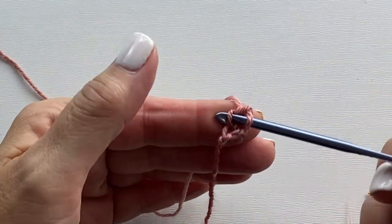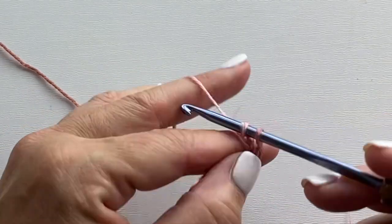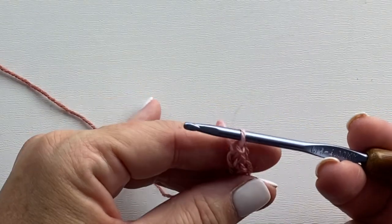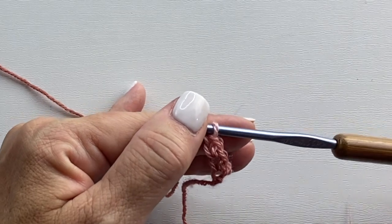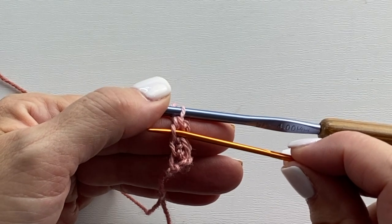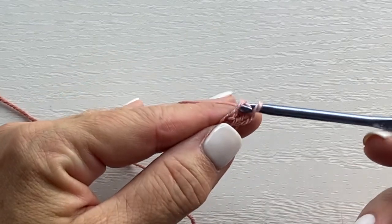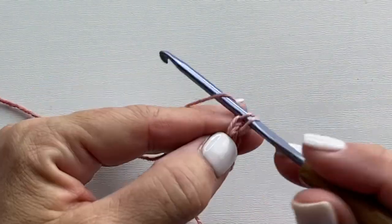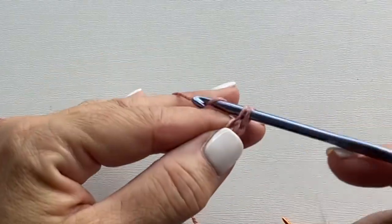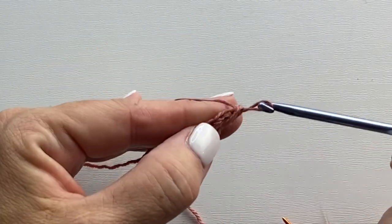Insert your hook into that vertical bar. Yarn over, pull up a loop. Yarn over, pull through one loop on your hook. And yarn over, pull through two loops on your hook. If you're being mindful as you crochet, it's that yarn over, pull through one loop on your hook that creates that vertical bar — and that's the place where we work our next foundation single crochet. Insert your hook in that next bar, yarn over, pull up a loop, yarn over, pull through one loop, yarn over, pull through two loops. Continue doing this until you've done the correct number of stitches.